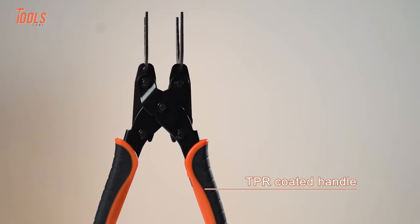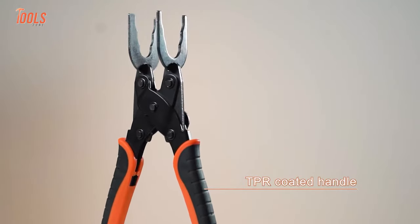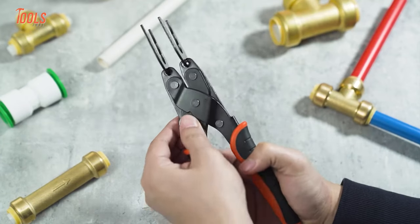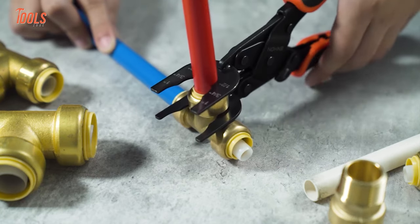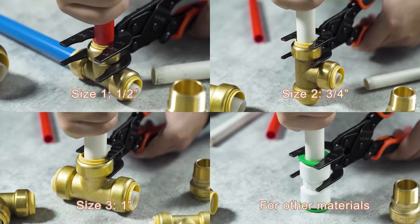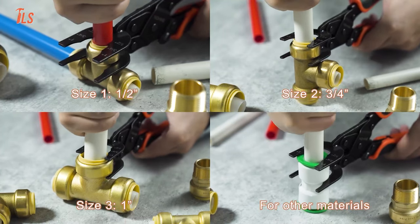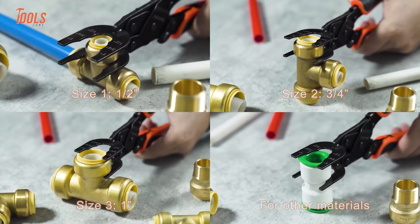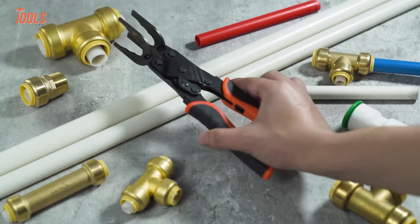The Tongs Tool also has rugged TPR-coated handles that maintain absolute comfort and control on demanding jobs. The Enhan Disconnect Tool is compatible with ½", ¾", and 1" plastic PEX, CPVC, and copper pipe fittings, making it a versatile addition to any tool kit.